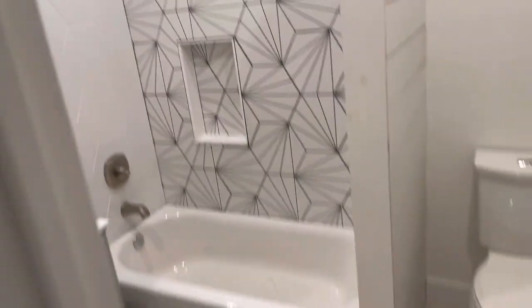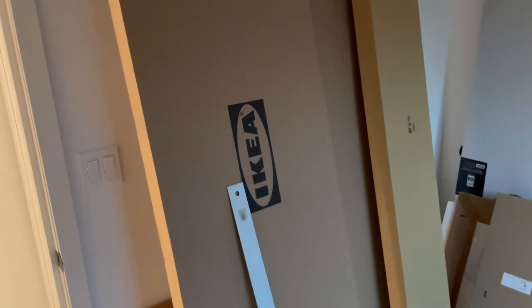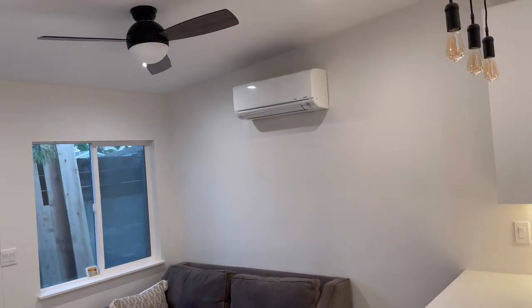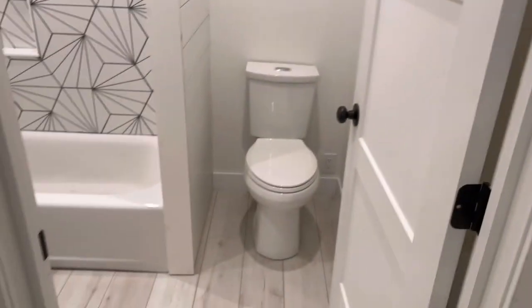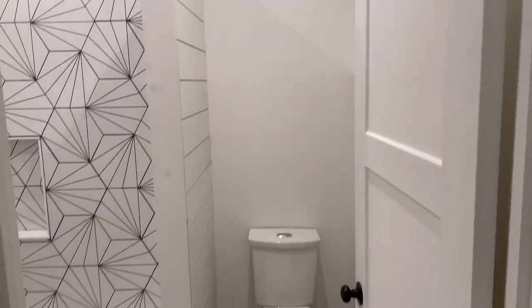I've got the shower glass door which I have to install - it's here. And here's the IKEA closet we're going to put in the bedroom. There's the little 6,000 BTU head for the bedroom, and then there's a 12,000 BTU head in here so this thing is going to run pretty efficiently - nice and cool and warm. The insulation is really good. Just got to finish up some trim, some painting, some caulking, and it's close.